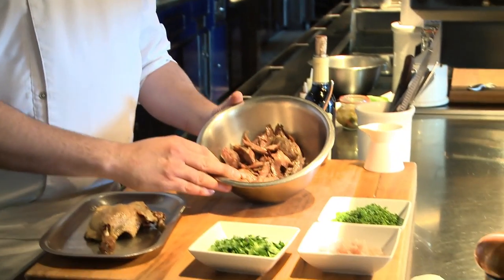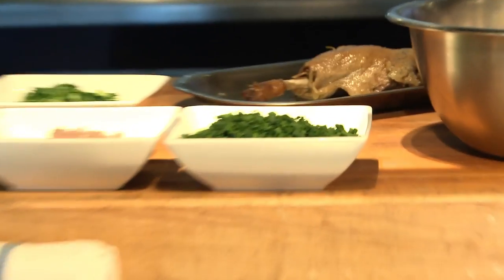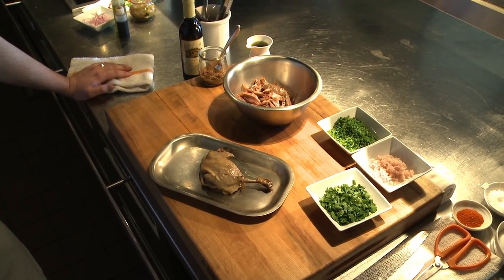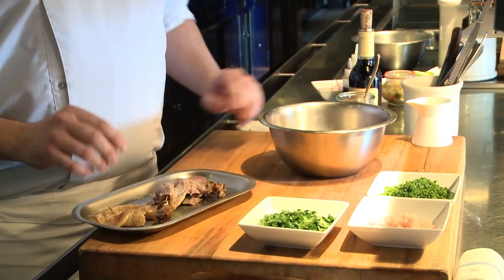Duck confit rillette is the confit itself re-whipped with the fat that it got slowly cooked in. Here we have some duck confit that I've already picked off the leg. For those of you that don't know, duck confit is duck leg and thigh that's been cured with a little bit of sugar and salt, some spices and aromatics, let to cure for about 12 hours. Then we rinse that cure off and slowly cook it in its own fat for about three to four hours until it falls off the bone. You can always tell because that leg bone starts to slide right up.